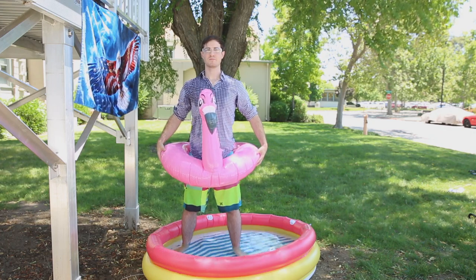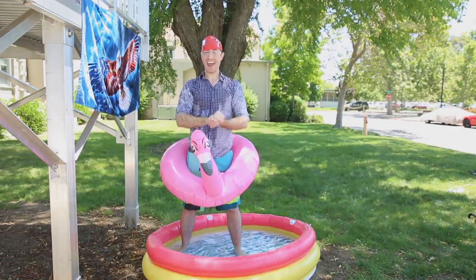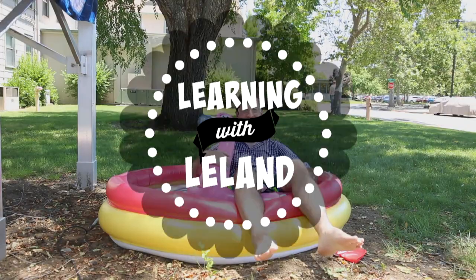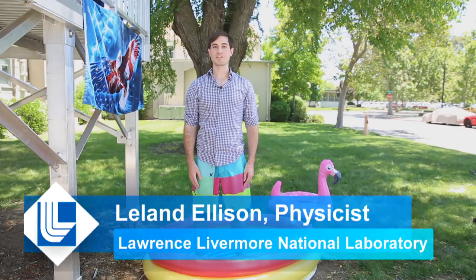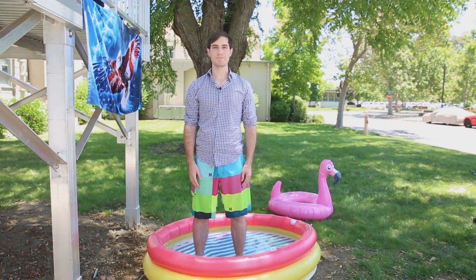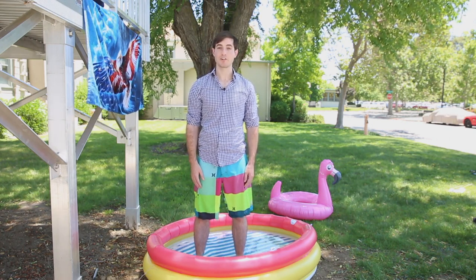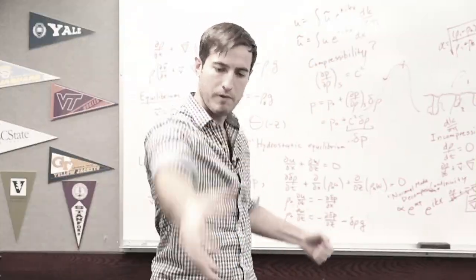Three, two, yeah! Woo! Fantastic! This is Learning with Leland. Hi, I'm Dr. Leland Ellison. I'm a physicist here at Lawrence Livermore National Lab. You might remember me from such films as 'watch a physicist play with a fidget spinner for the first time.' There's my power pose.